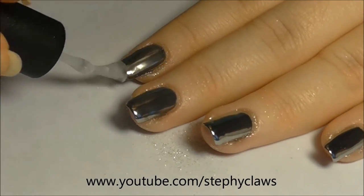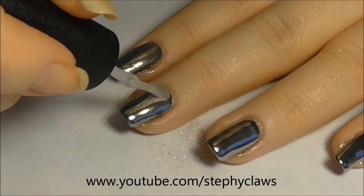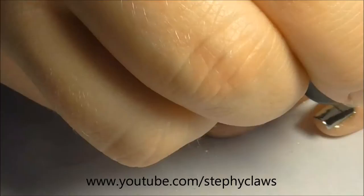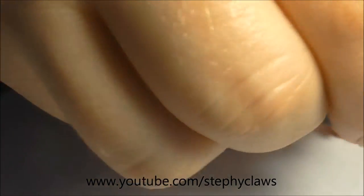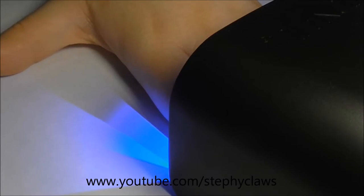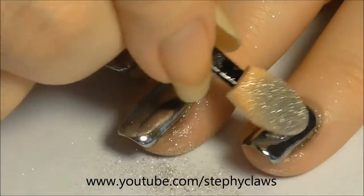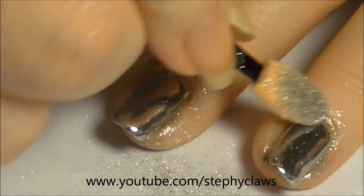Apply another coat of the top gel and cure your nails. Now we're ready to buff in a final layer of powder for maximum opacity and to give a long-lasting effect.